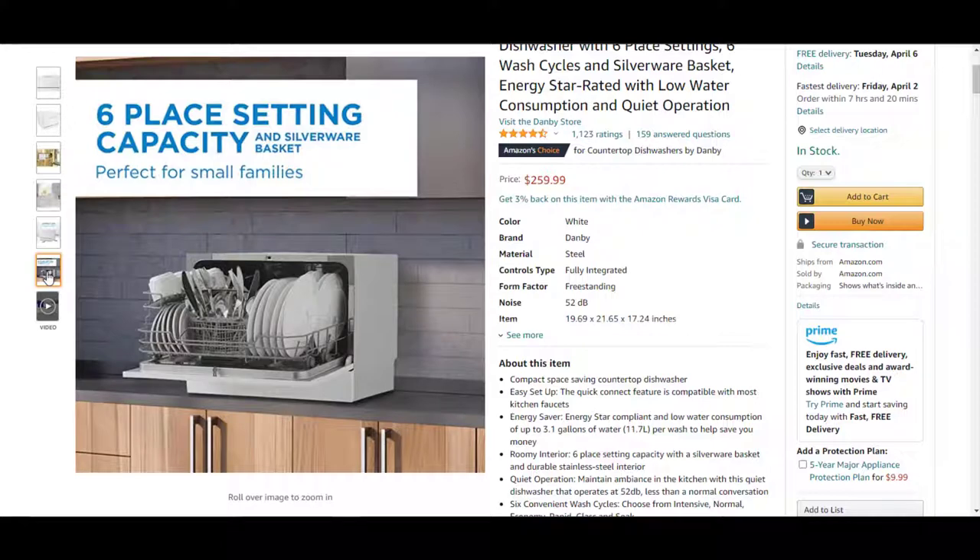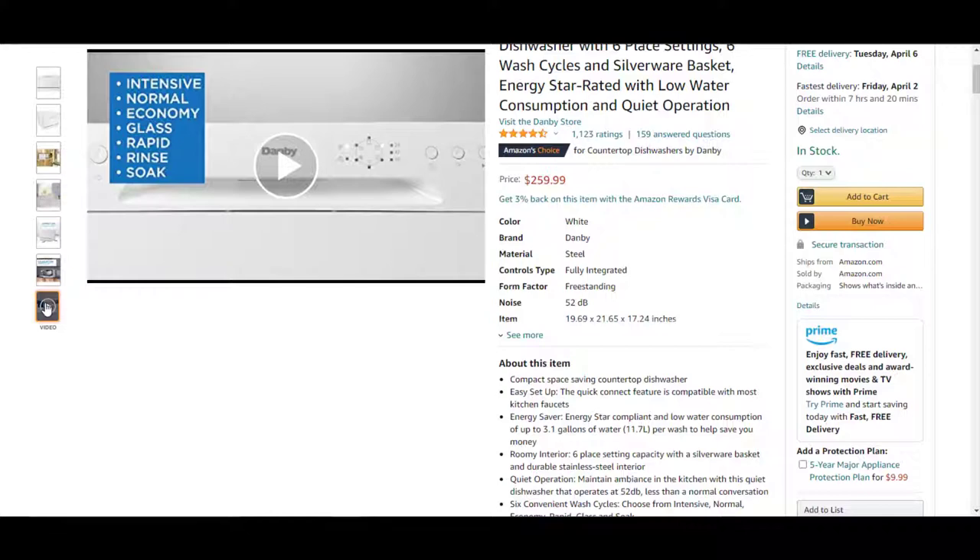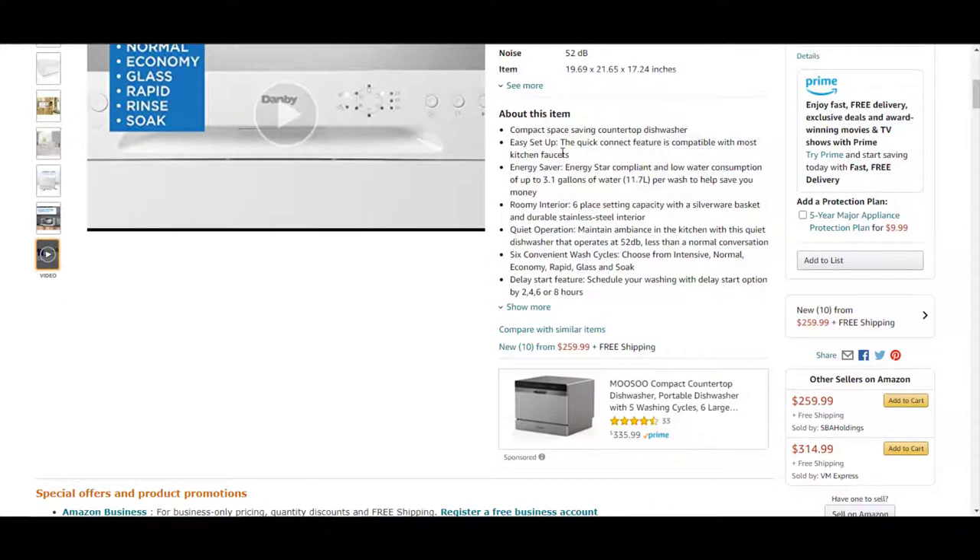It has six place settings and a silverware basket, which is perfect for small families. About this item: it is a compact, space-saving countertop dishwasher with easy setup, and the quick connect feature is compatible with most kitchen faucets. It is Energy Star compliant with low water consumption of up to 3.1 gallons per wash to help save you money. It has a roomy interior with six place setting capacity, a silverware basket, and a durable stainless steel interior.